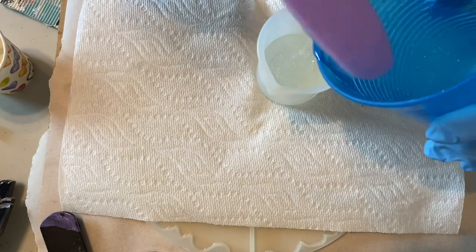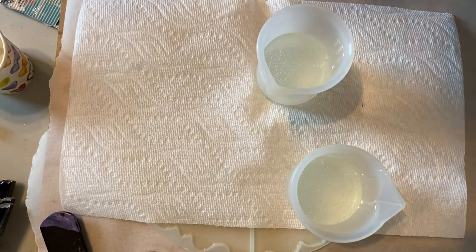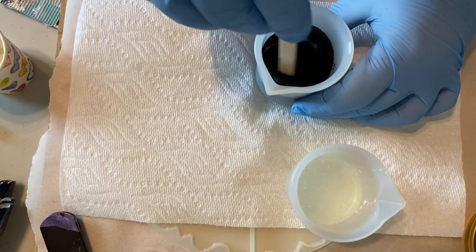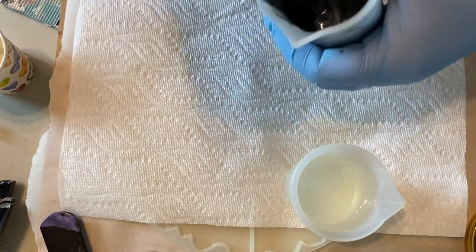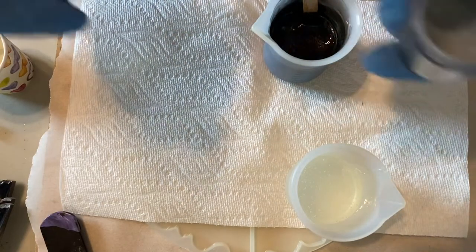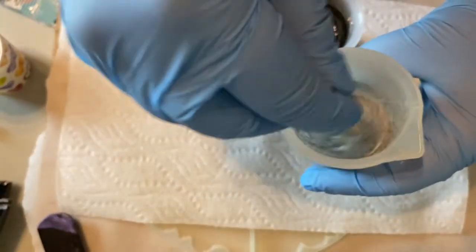I've mixed up about 10 ounces of crystal resin, and I'm just going to be separating off two cups with about an ounce each — one for the onyx pearl and one for the seal. I think this mold takes about 12 ounces, but I like to leave a little room at the top to put down a heat layer, a clear top coat. Not only does it add some dimension to the coaster, but the heat layer gives a little extra protection for hot cups.